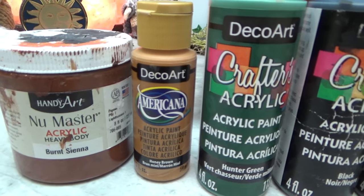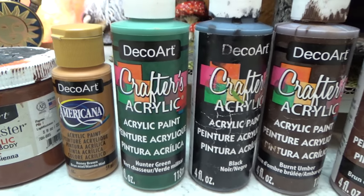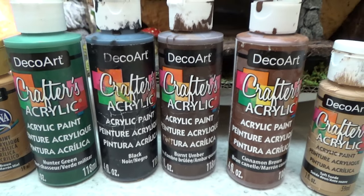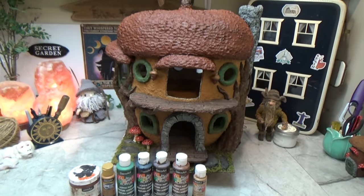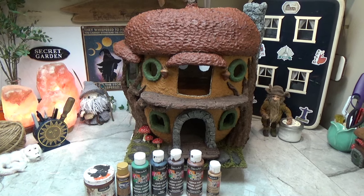In this video I'm using burnt sienna, honey brown, hunter green, black, burnt umber, cinnamon brown, and some beige. Remember there are detailed timestamps and links to this project in the pin comment below.